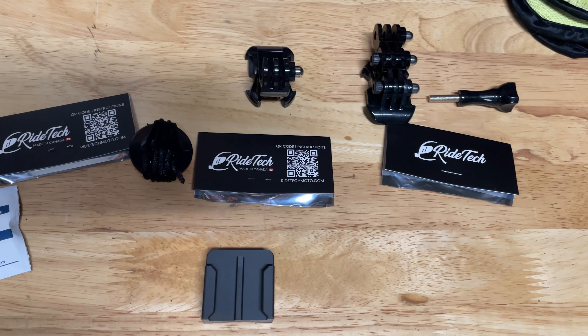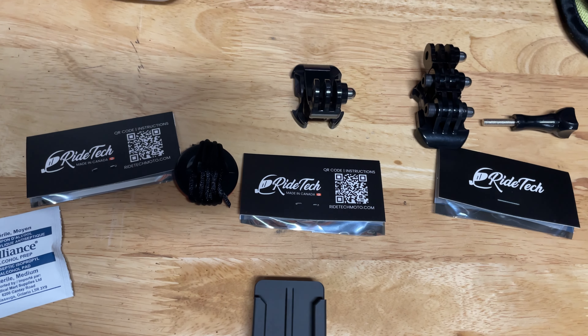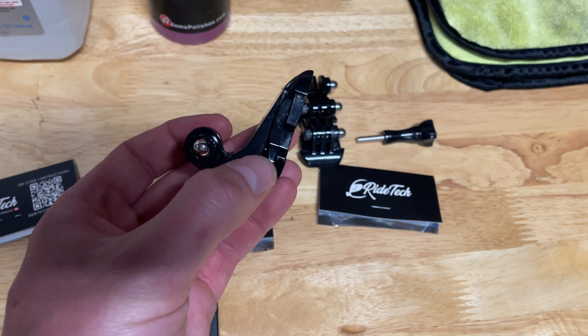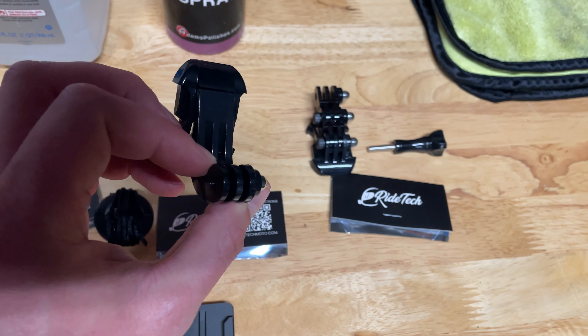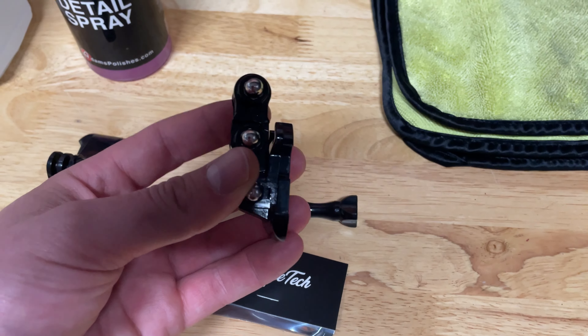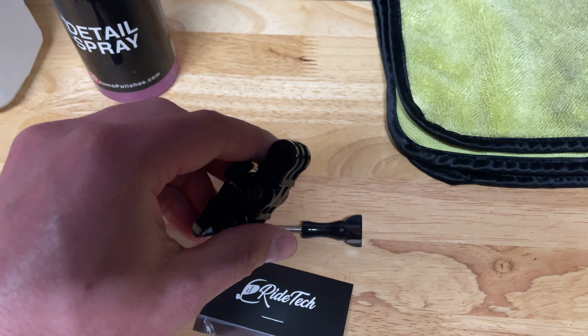I also got a safety lanyard just in case — I'm nervous about sending a GoPro down the highway. There's the J-mount, which was about four or five dollars, to get the GoPro in the right position, and then this multi-jointed mount here as well.